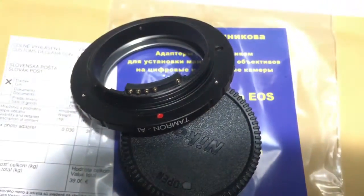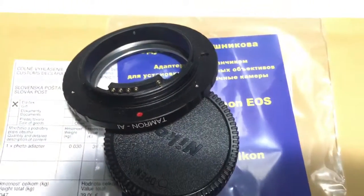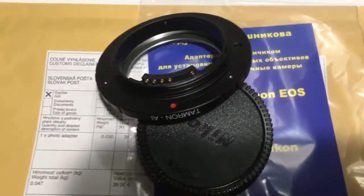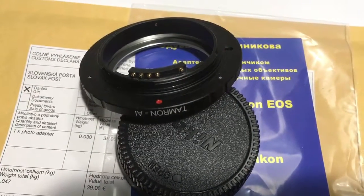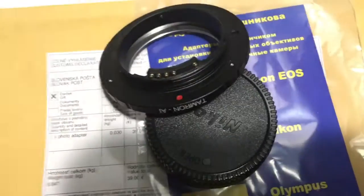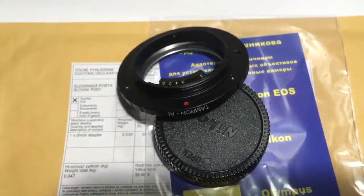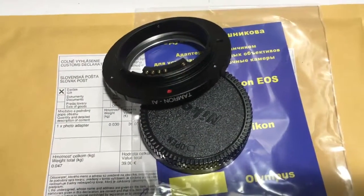Be very careful with the chip and the chip will work for a long, long time. When you install the adapter with chip in the camera, align the red dot on the adapter and the middle contact on the chip with the white dot on the camera. First install the adapter with chip into the camera, and then install the lens to your adapter.